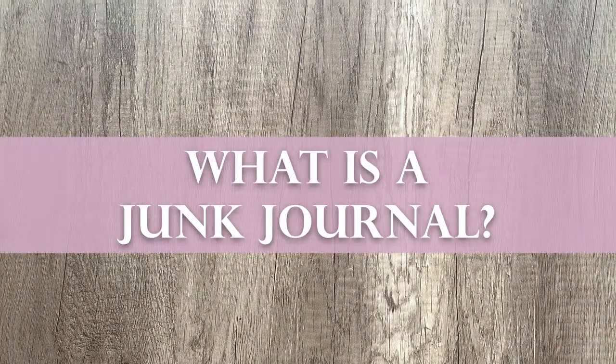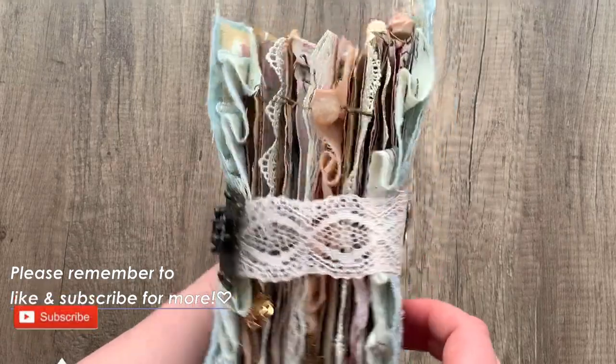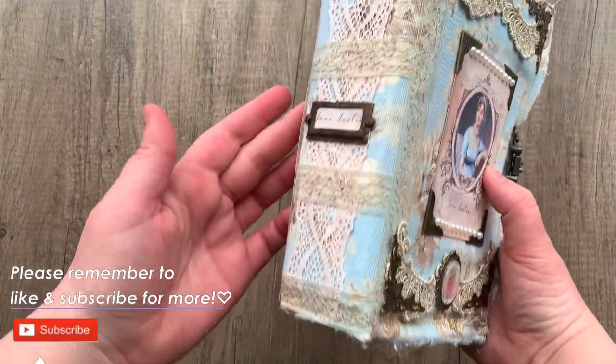What is a junk journal? A junk journal is a handmade or altered book with pages created from recycled or printed materials.